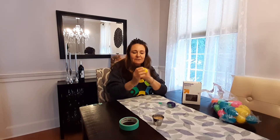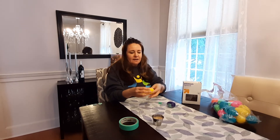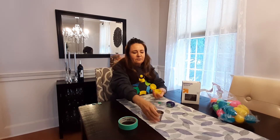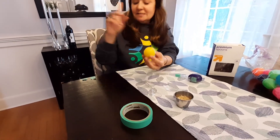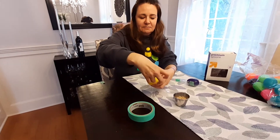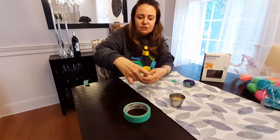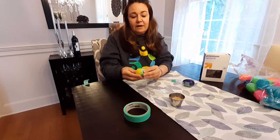First thing you want to do — the kiddos can help. You want to open up your plastic Easter egg. They can choose any color they want. You want to put in a generous amount; there's really no measuring here. Once you get it like this, you can help them close it, and this is where your first round of tape is going to come. You want to wrap it around the seam just to secure it and also to give it a little bit of the maraca look.